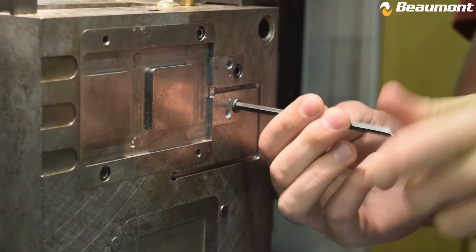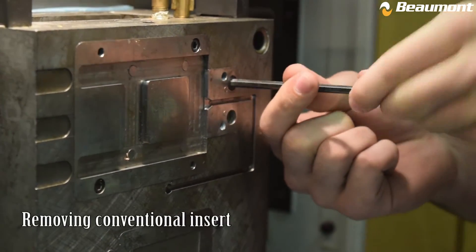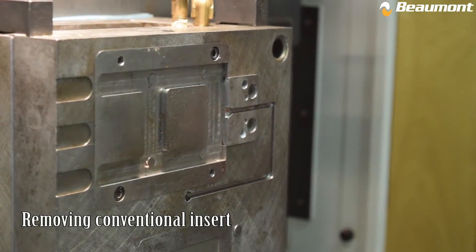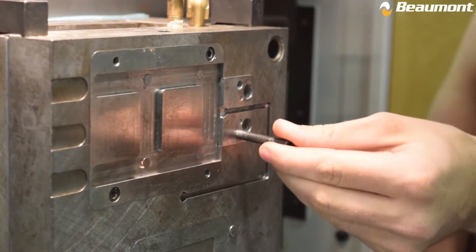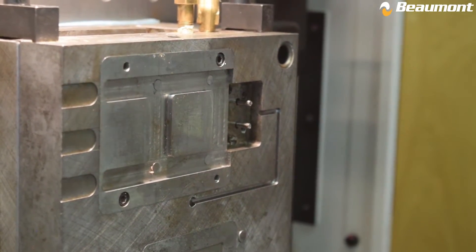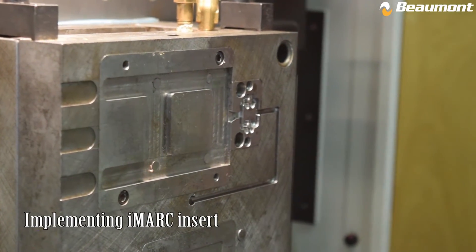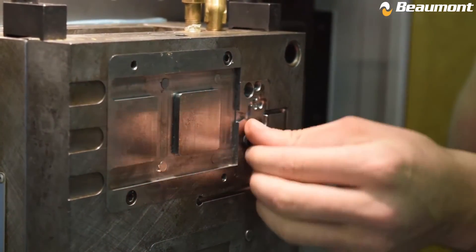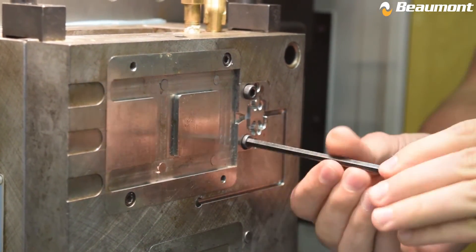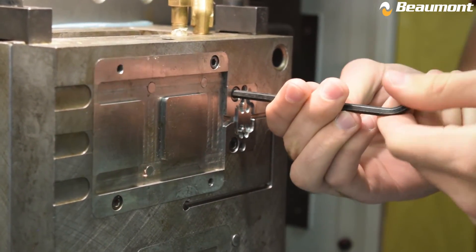We are now going to implement an iMark insert set to see what we can do with this weld line. The iMark insert set has now been implemented. Now let's take another look at a short shot of the part to see what happened to the filling pattern.